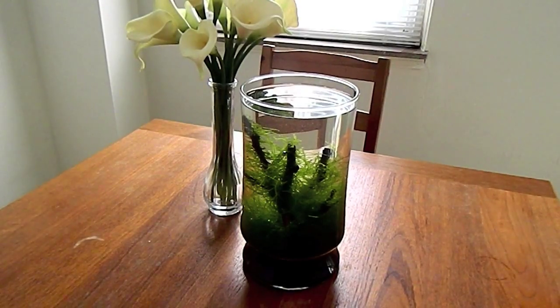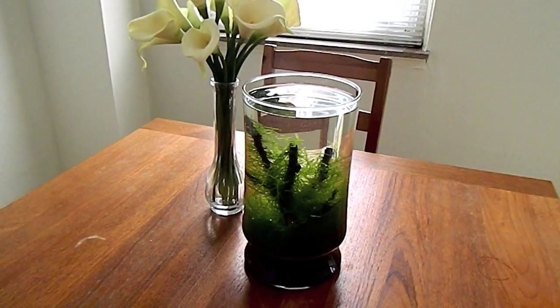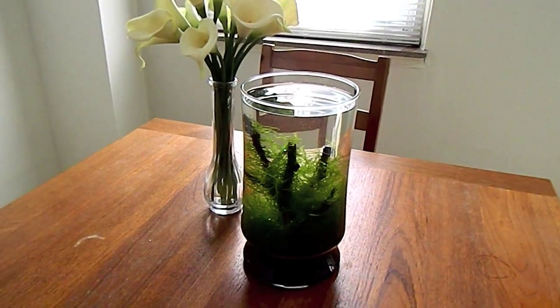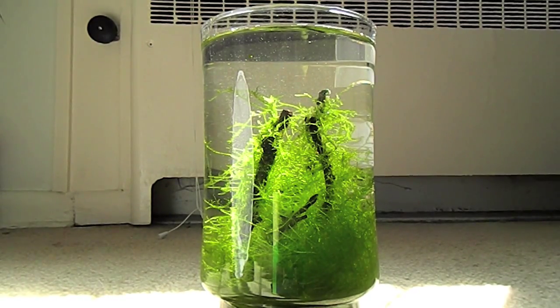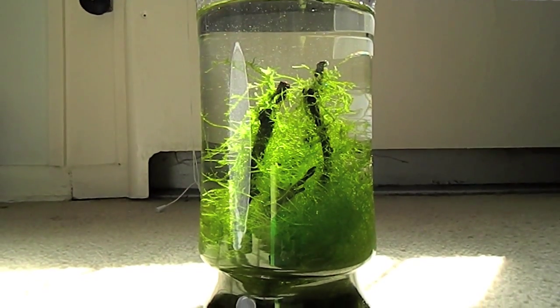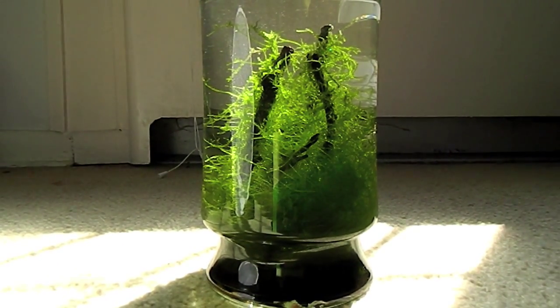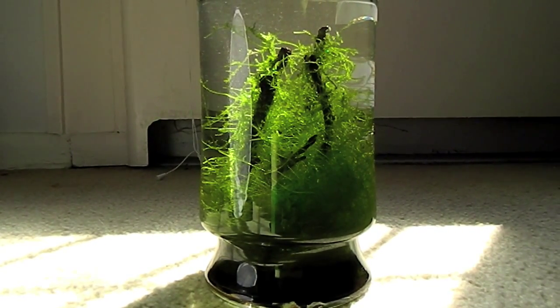Now you have a container ready to go. The second step is to find an appropriate plant for the setting. We're talking about something that's no maintenance or low maintenance. So you want to find some sort of plant that's very easy to take care of that does not require any attention. For me, I chose Java Moss because Java Moss is very strong.